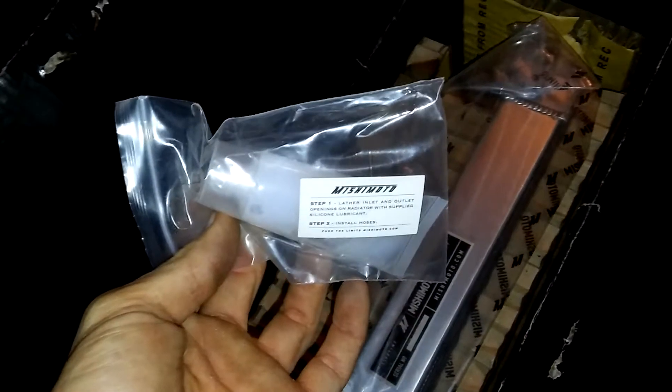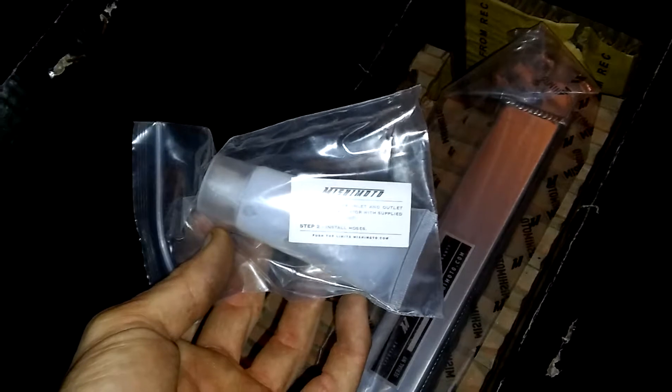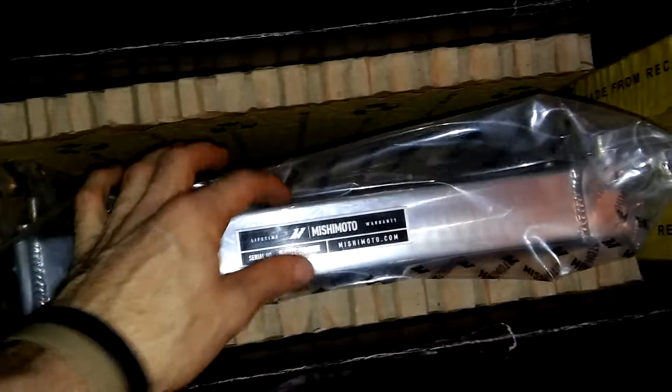It's very nice, very nice packaging. They include some silicone lubricant - you get their silicone kit, super nice. Really nice end-tanks; you definitely shouldn't have to worry about the end-tanks busting.